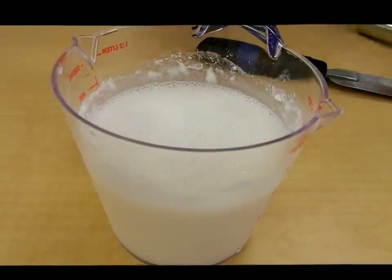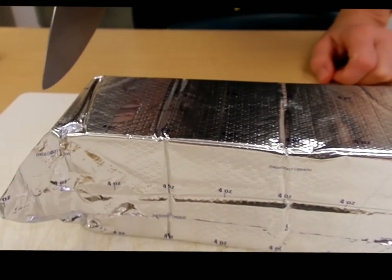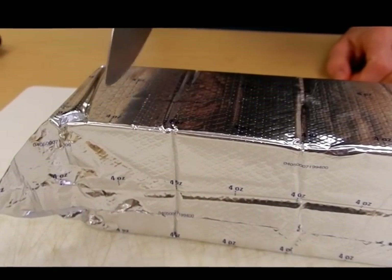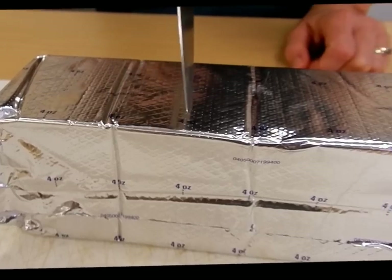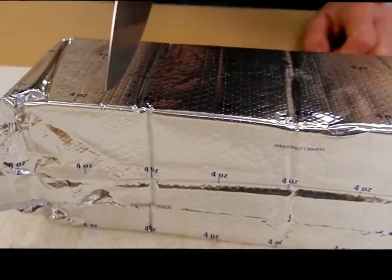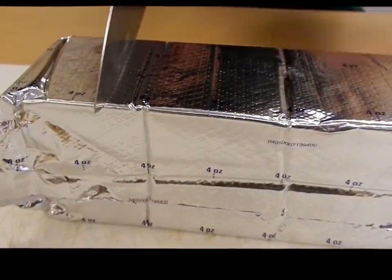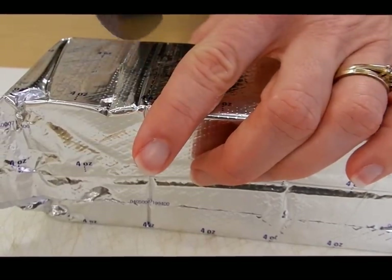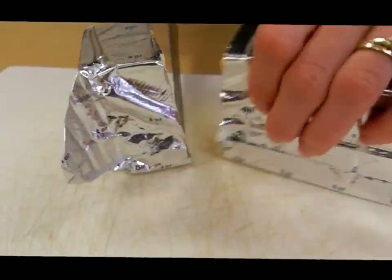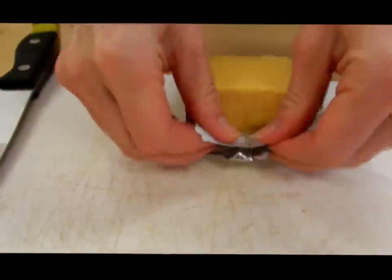I'll get my macaroni back out of the microwave. While it's in the microwave, I need six ounces of cubed Velveeta cheese. Just like the butter, it is labeled — these are four-ounce sections. So I need one four-ounce section, and then to get six ounces I cut halfway between the two four-ounce sections, so I'll go in half there. Then I'll unwrap it and cube it just like I cubed the butter.